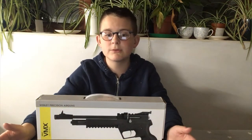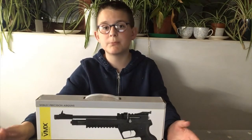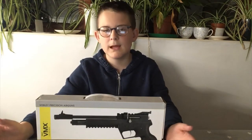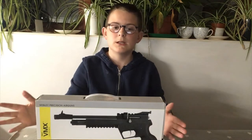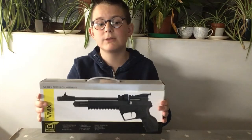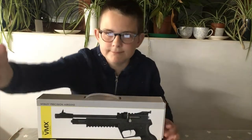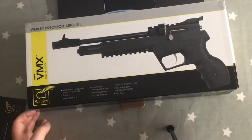Disclaimer: this video does not contain violence against animals and I am being monitored by my dad. Hello, today I'm going to be unboxing and doing a review on the Webley VMX air pistol. Let's start with the details.